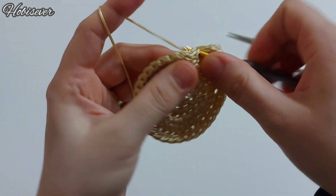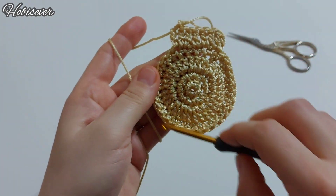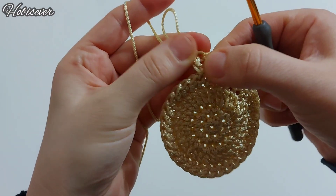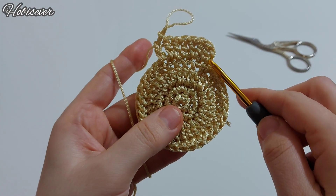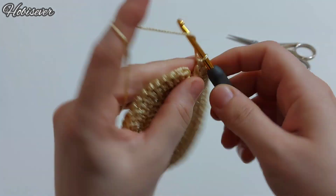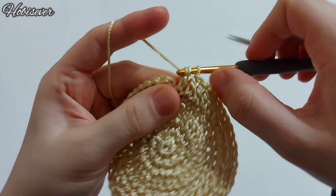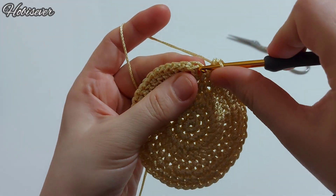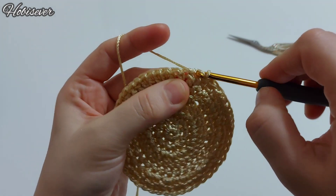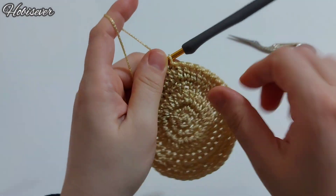Bu sırayı da bir-çift bir-tek şeklinde tamamlıyorum. Sonda ilk başlangıçtaki zincirin dibine de bir tane yapıyorum ve burayı tamamlıyorum. İlk baştaki zincirin tepesindeki tırabzandan yine ilmek çıkartıp kaydırıyorum. Artık burada zeminimizi hazırladık.